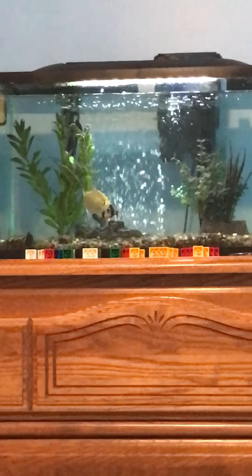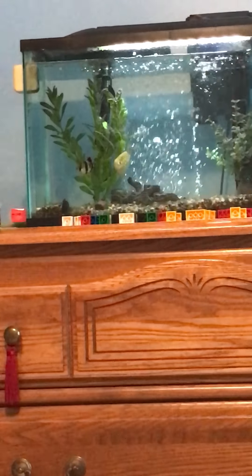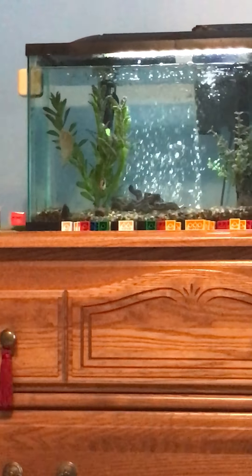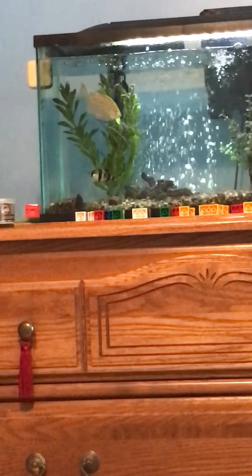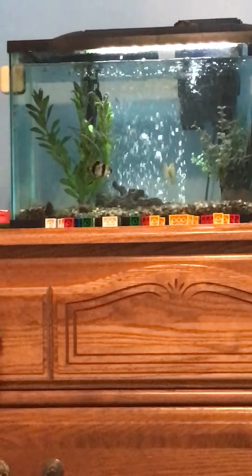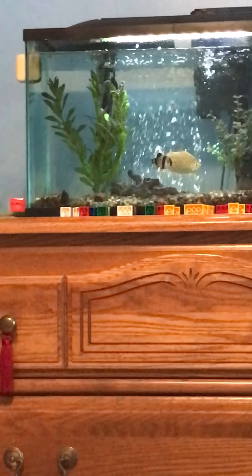The toads — the smaller one unfortunately passed away. And as I've said many times, when they're that small they're very hard to care for. But the big one, as of now, is doing fine.